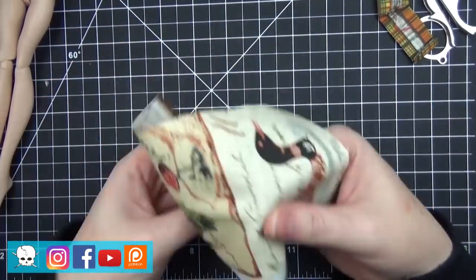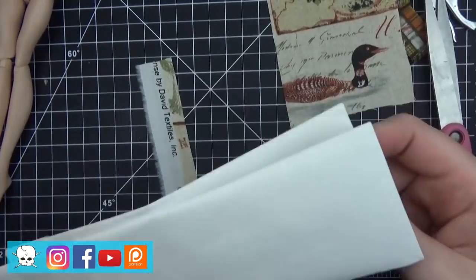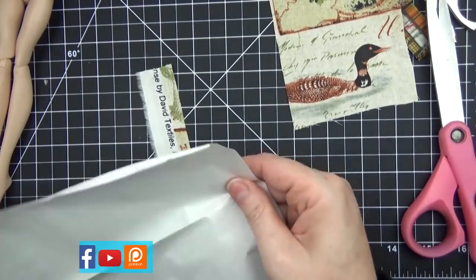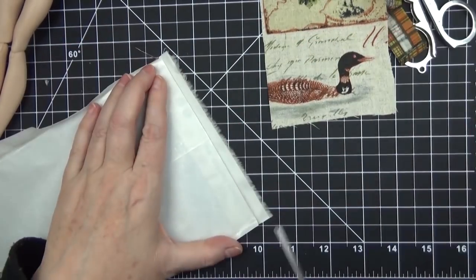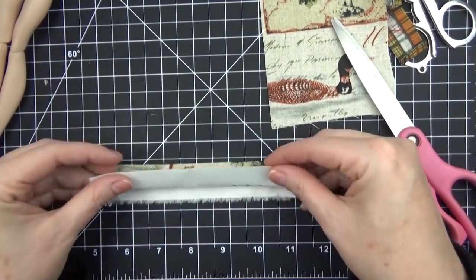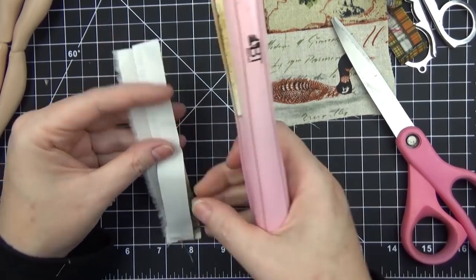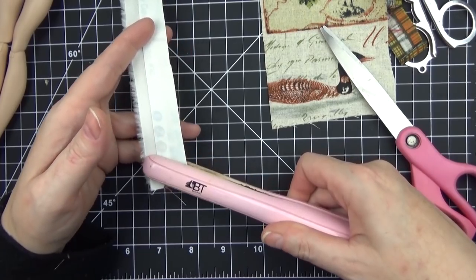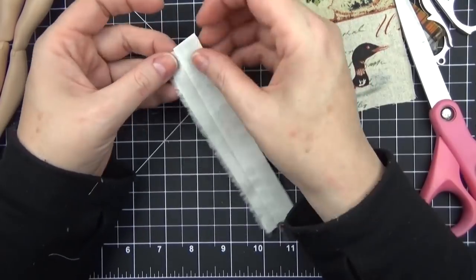I picked up some fabric at Walmart that had a similar color scheme and pattern to what she had on in the video, and I chose the pattern pieces I wanted from that fabric. I also wanted this fringy end piece, so I'm using some heat bond to attach that to the end of the skirt, using my flat iron to melt the glue and adhere it to make the bottom.